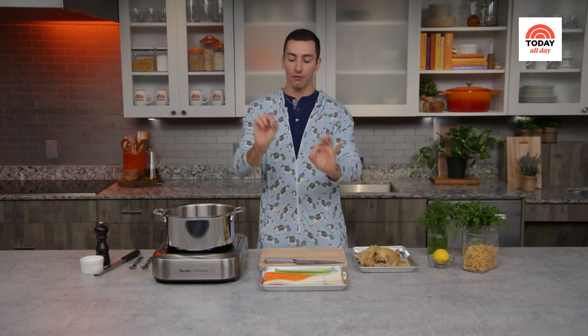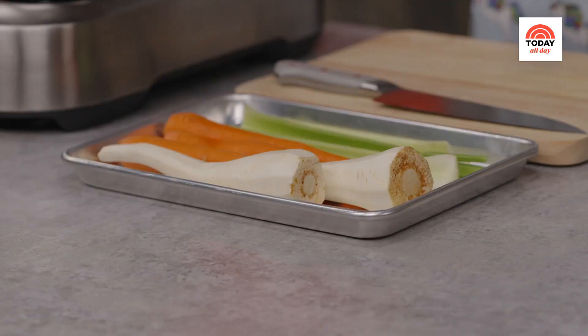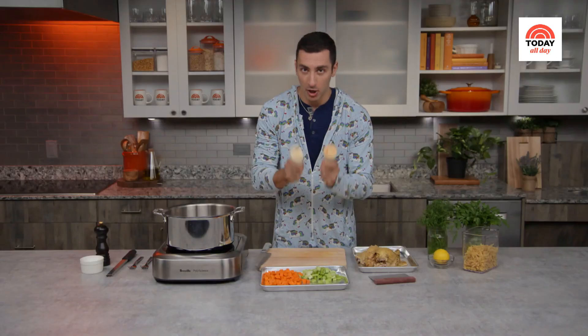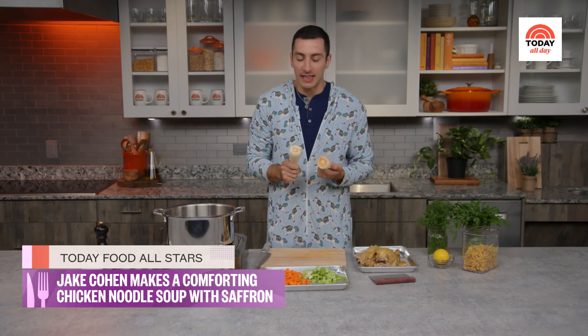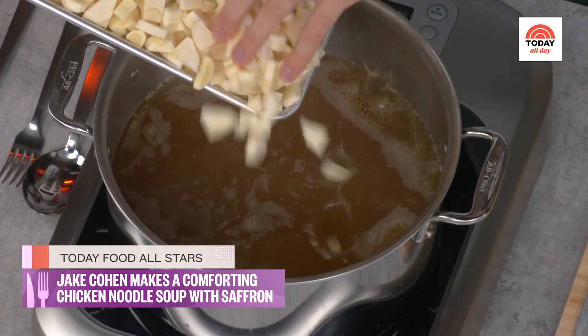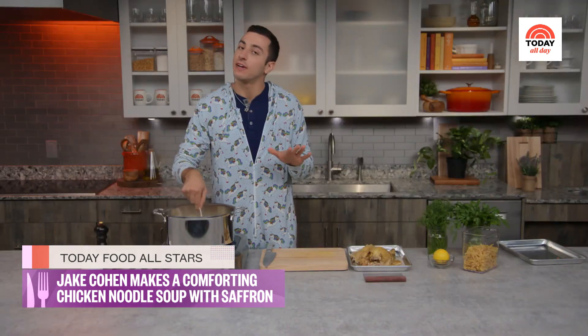The broth smells amazing. I'm going to bring this up to a very light simmer and introduce some fresh vegetables. The reason is the ones that cooked in the broth have no flavor left — we want to add texture and more vegetable goodness without it turning to mush. I like a little mush, but not too much. I have two parsnips, three carrots, and three celery stalks — we're gonna chop them up and throw them in. We'll let this cook for about 10 minutes, just until the vegetables are tender.